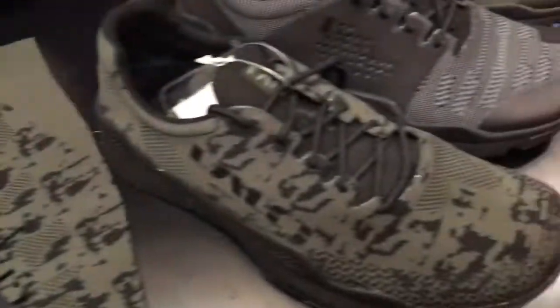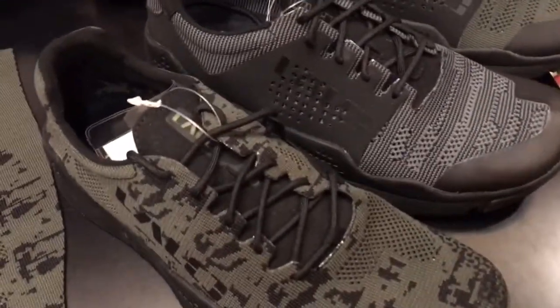Thank you very much, Jay. Really appreciate it. We are at DefenseReview.com.